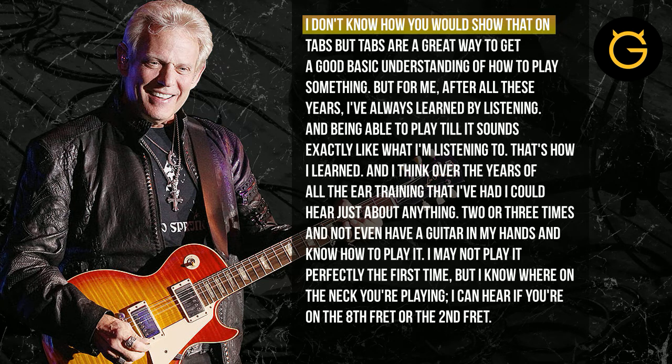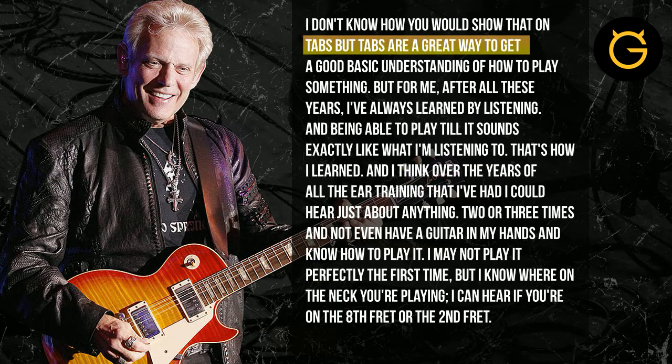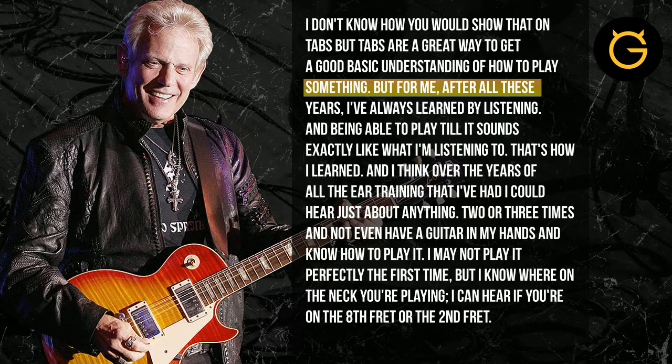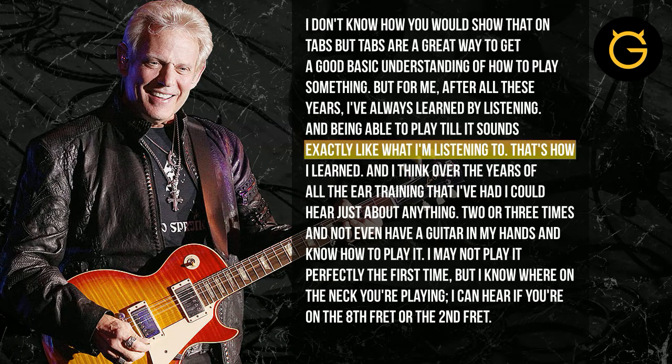I don't know how you would, as tabs, show that, but I would just say that tabs are a great way to get a good basic understanding of how to play something, but to me, after all the years of ear training, I've always learned by listening and being able to play until it sounds exactly like what I'm listening to.